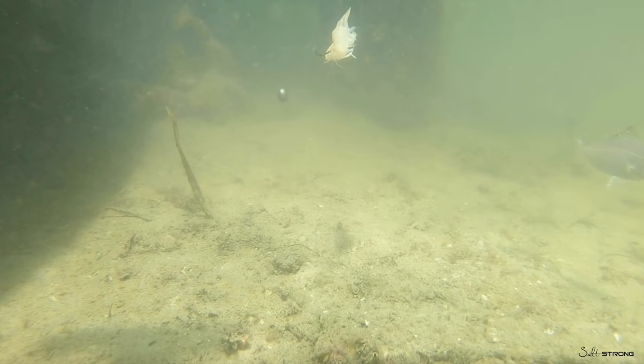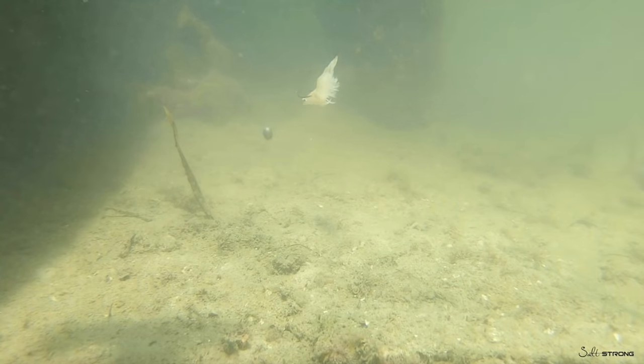Hey, this is Luke Simons with SaltStrong. In this video, we're going to analyze exactly what happens underwater when you put a shrimp on the bottom.